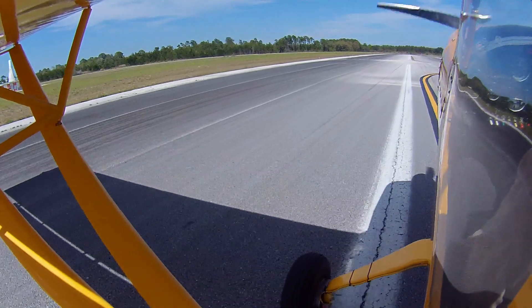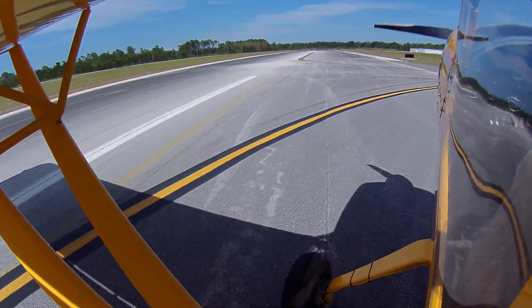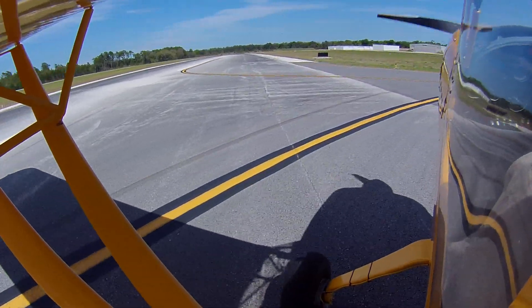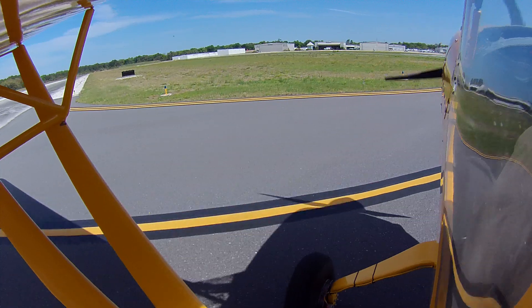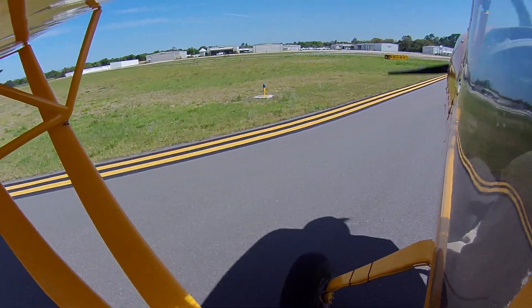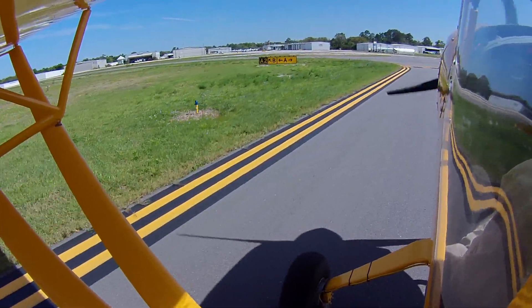I'll taxi this thing. You can do the after-landing checklist and everything else — all you do is throw the flaps down. Do whatever you have to do. We've got people behind us. I'm going to follow that yellow line. I put the flaps down. That's it. That's your checklist. Let's go to the ground. Yellow line. You do the radios.